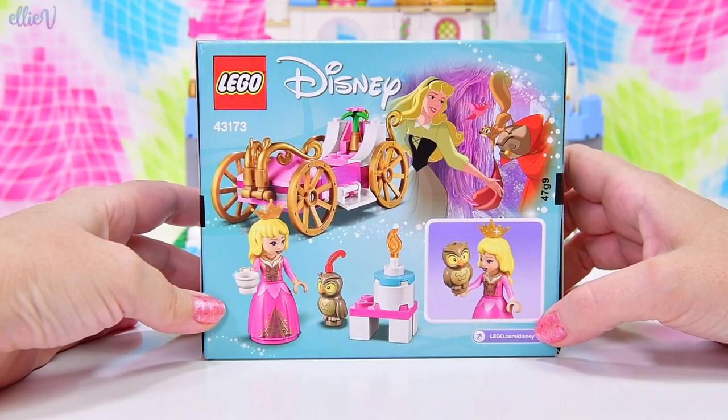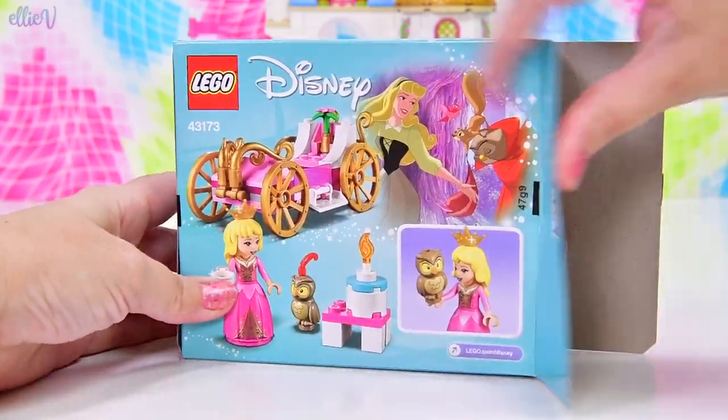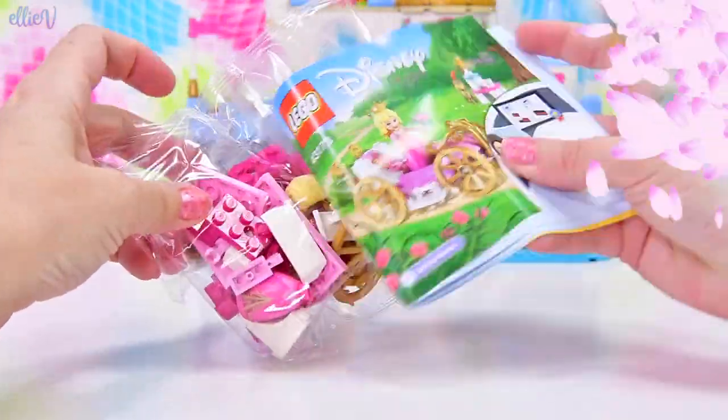This is the Lego Disney Princess Sleeping Beauty's carriage, which is nice because Aurora doesn't have a carriage yet. Cinderella has like four already in Lego, so it's definitely Aurora's turn.